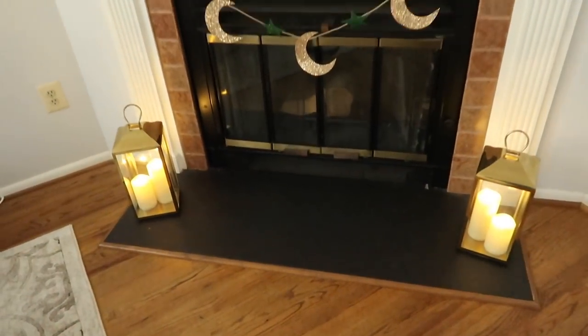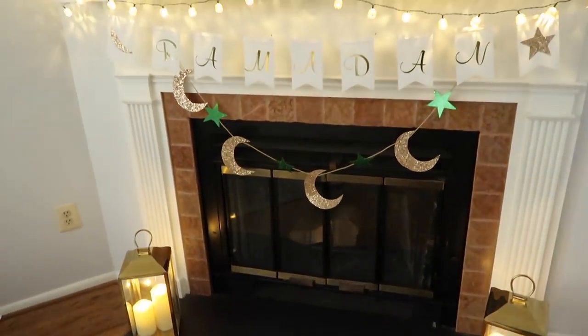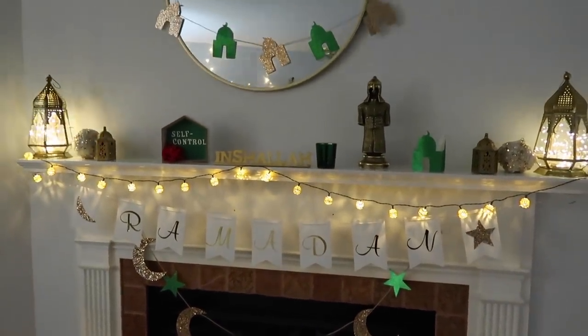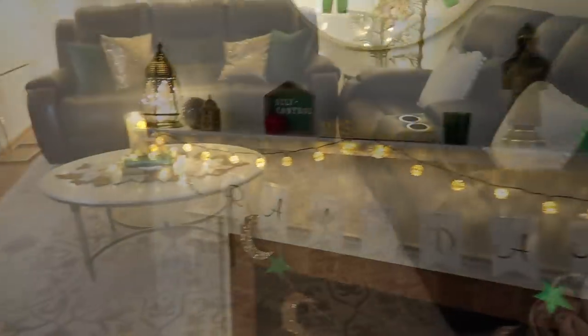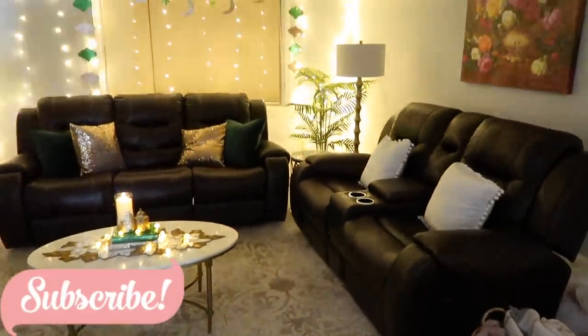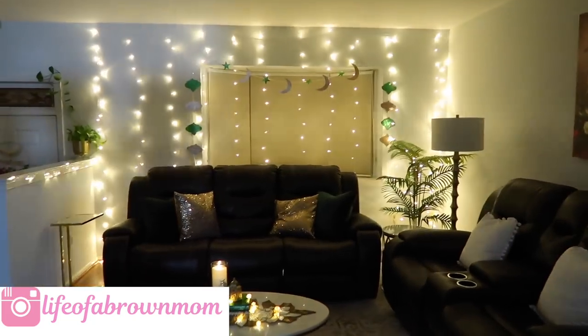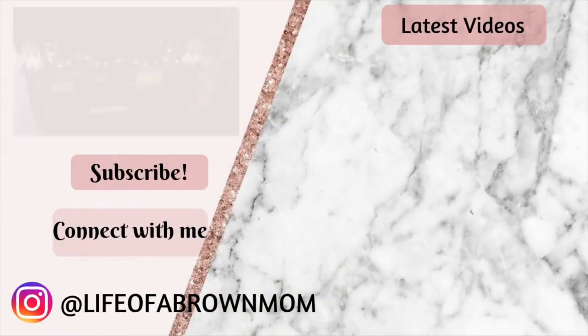Here's a look at night with all the lights turned off — it looks so pretty and my kids really loved it. I hope you enjoyed the video. I wish you all a very blessed and happy Ramadan, and I will see you guys very soon in my next video. Bye!